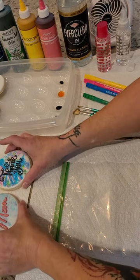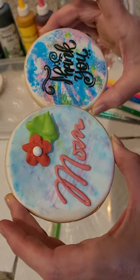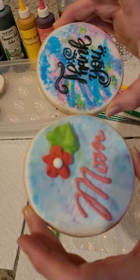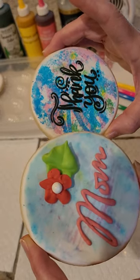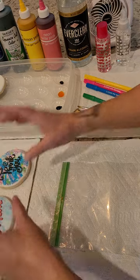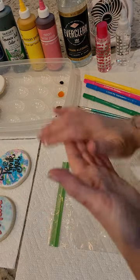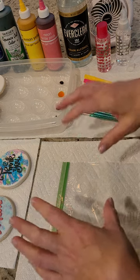Hey guys, in today's video I wanted to show you how you can get gorgeous colorful backgrounds on your decorated sugar cookies with little to no artistic talent. I promise this watercolor technique is so versatile — we can use it on royal icing cookies, on buttercream, and on fondant.